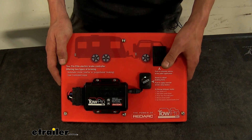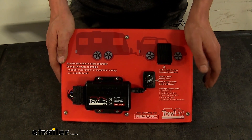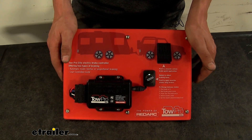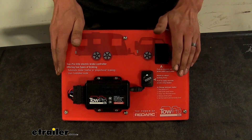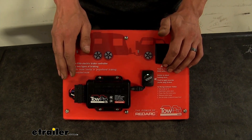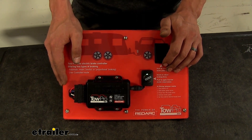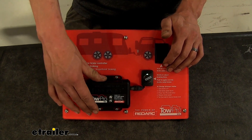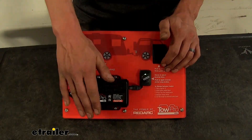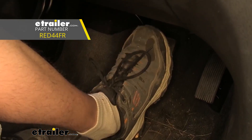Typically when you purchase a brake controller, you have the option of a time-delayed or a proportional brake controller. However, this brake controller gives you both proportional and a user control mode, which allows you to have full control of your brakes at all times — no delay, full power immediately. Also, being able to mount it at any angle is something that a lot of brake controllers can't do, especially proportional ones. And that completes our look at the RedArc TowPro Elite Electric Trailer Brake Controller.